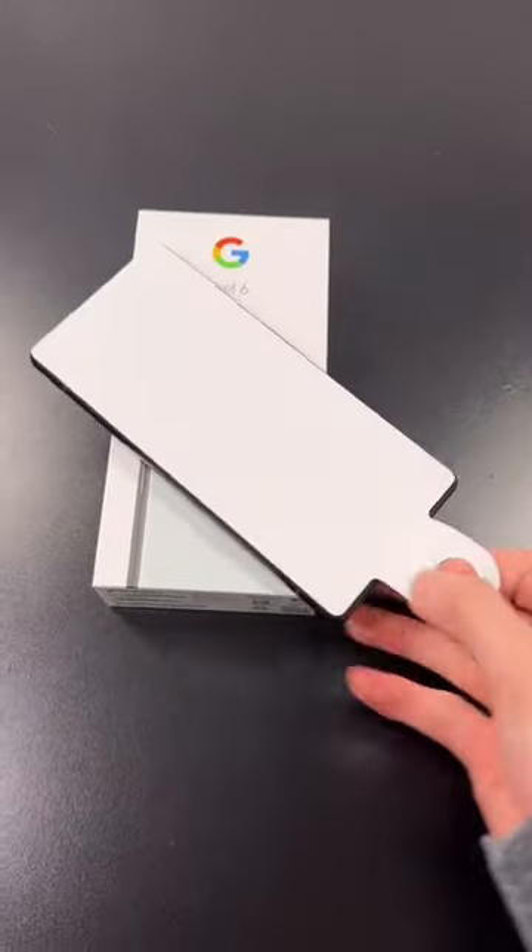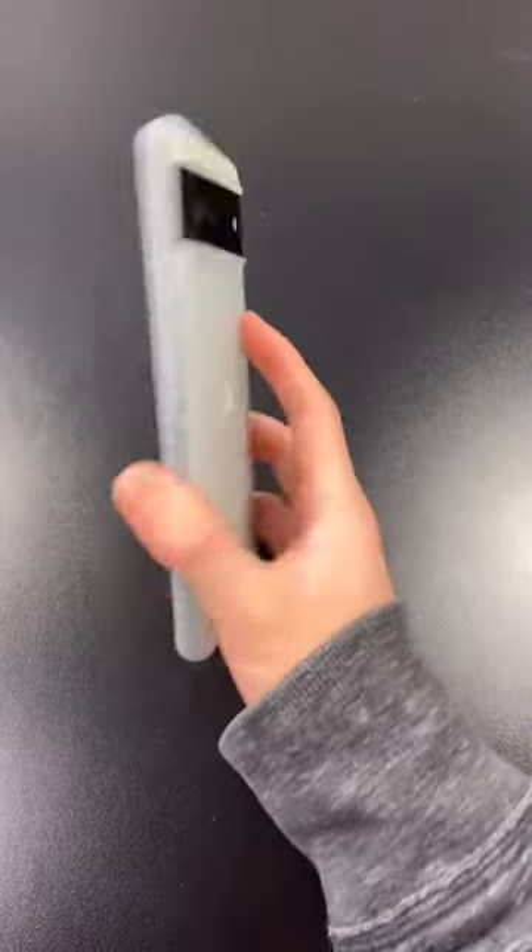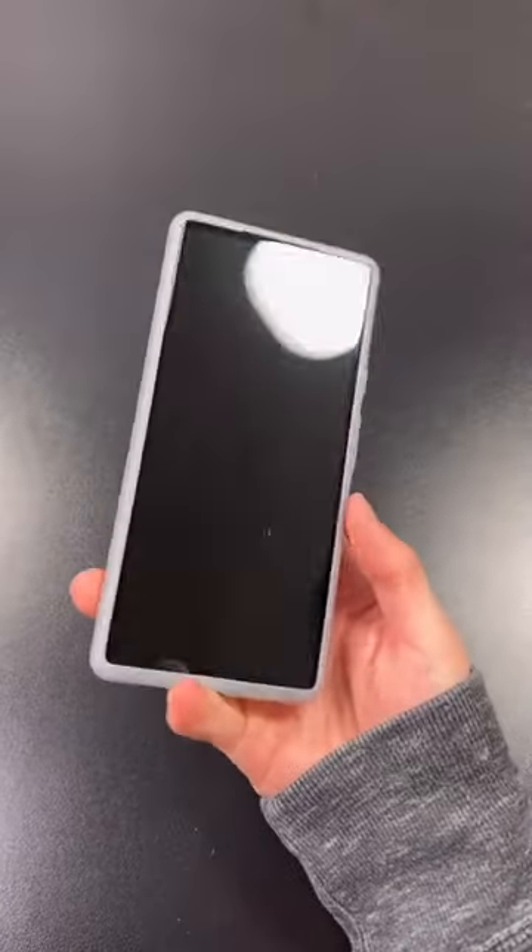Let's flip this over and peel the film. Whoa. Case time. And there we go — the Pixel 6 is in its case. I should probably turn this thing on and review it.